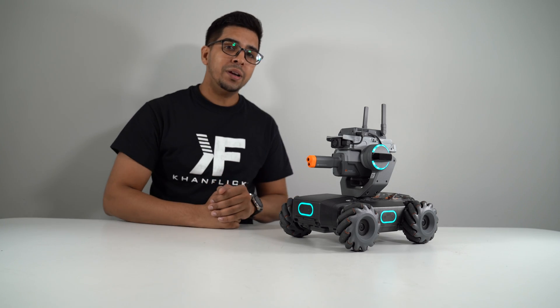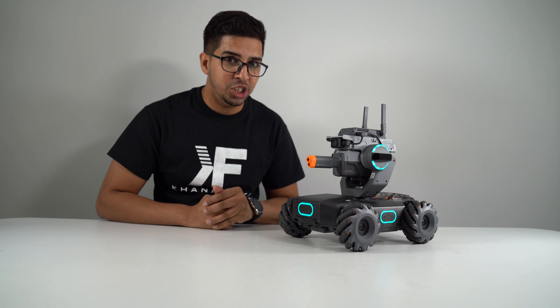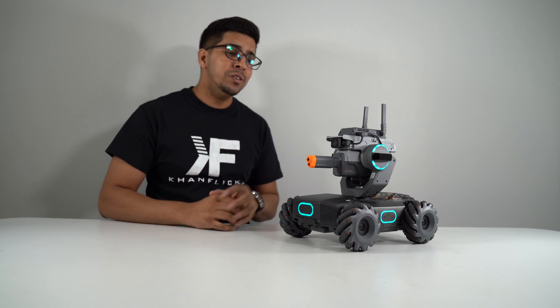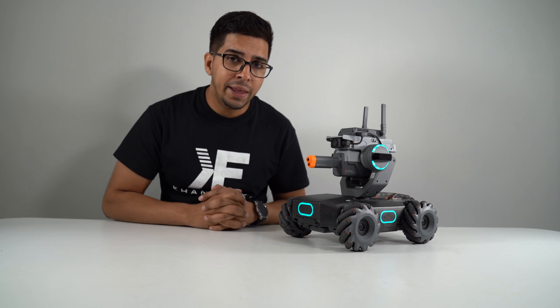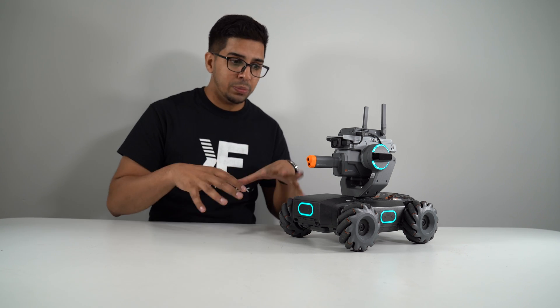What's up everybody? Welcome back to an all new episode of Conflicts. Today I'm excited to show you the all new Robo Master S1 by DJI. This was courtesy of Mike's Robot Lab, so if you want to check out his link, be sure to check it out in the description.